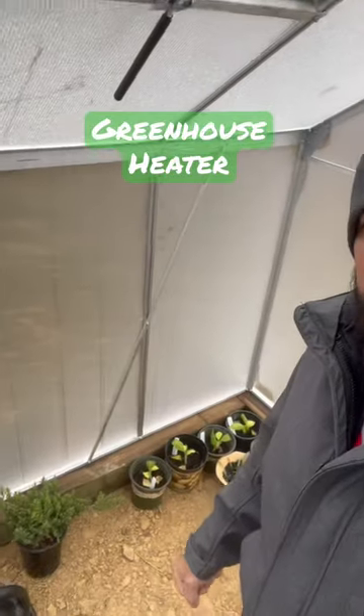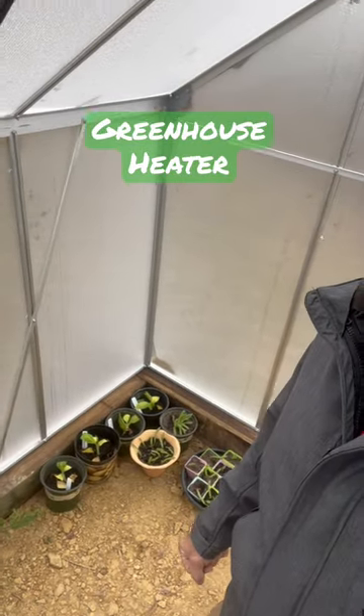Hopefully all my plants are protected because I kept it above freezing in here, so it should be good to go. Thanks for watching.